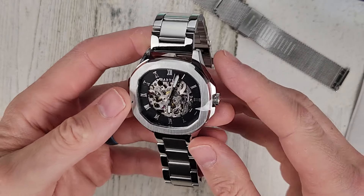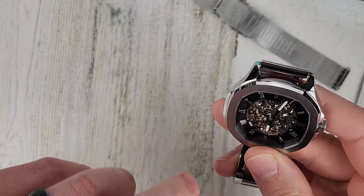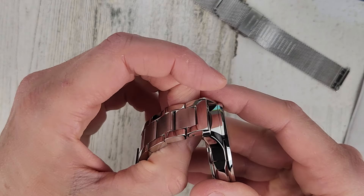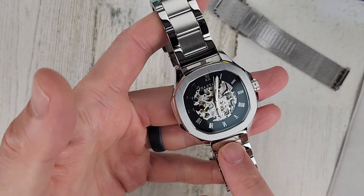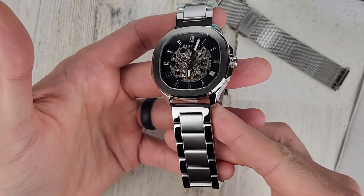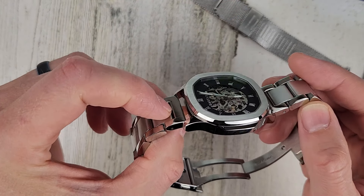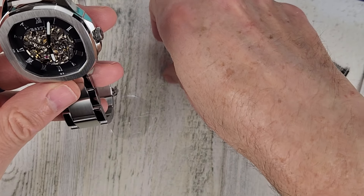They did size it for my wrist as a courtesy. Plastic on the front and plastic on the back — these are quick release pins as well. With this bracelet it's not filled in; there's not a custom end link, just a straight across flat end link. The outer portions are polished, the inner portion is brushed. Kind of an interesting case shape here.